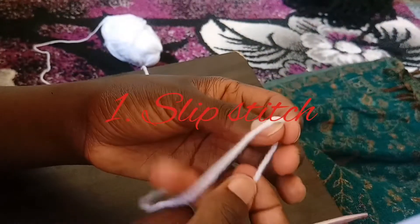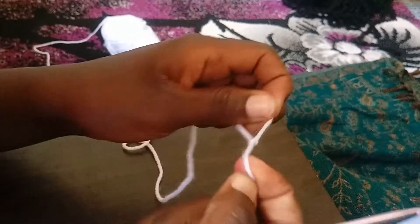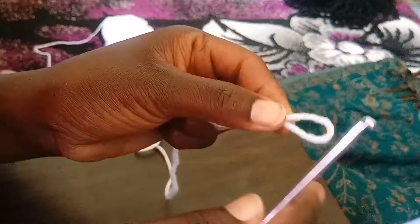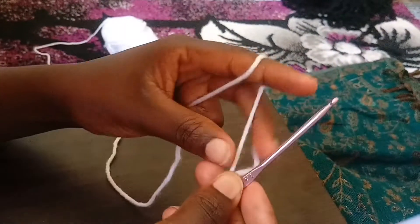First of all, you are going to start with a slip stitch. You can either do it like this, or you can also find a simpler way. This is how I make my slip stitch — that's our very first stitch today.